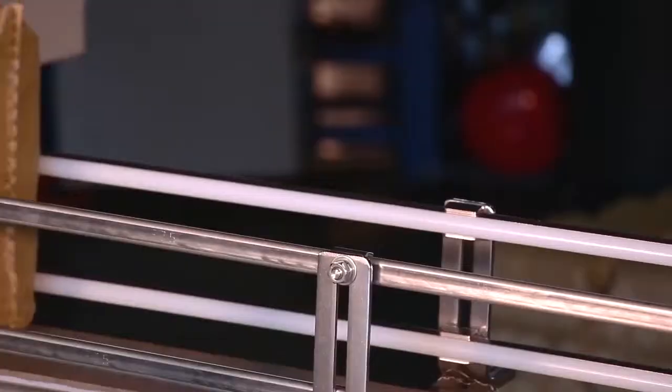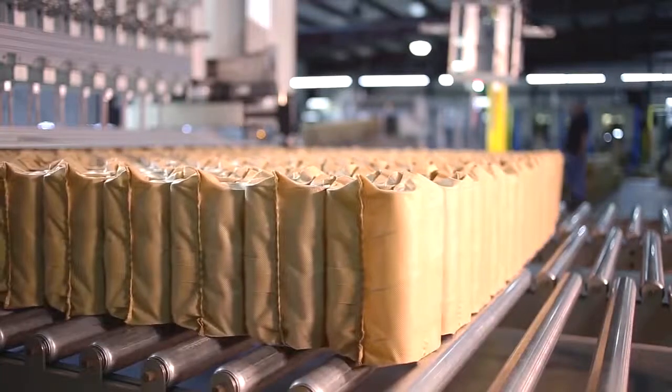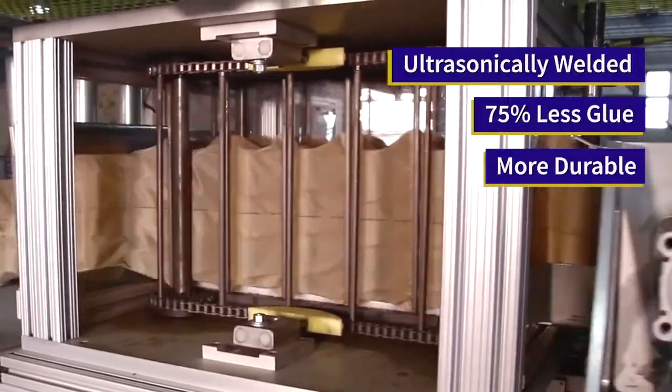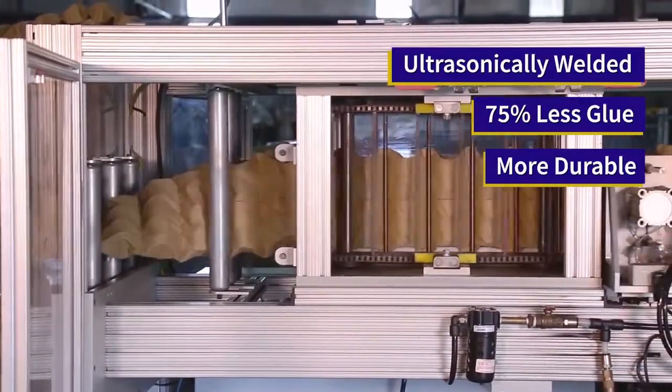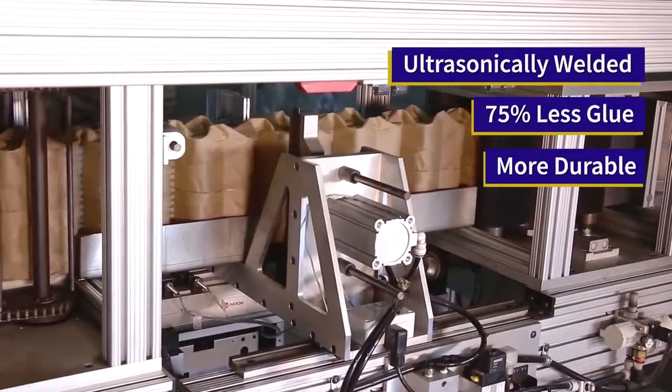We at Golden Mattress utilize the most durable pocketed coil units manufactured in Dallas, Texas. Our pocketed coil units are ultrasonically welded together. We use 75% less glue than our competitors, meaning a stronger, longer-lasting mattress that is more environmentally friendly.